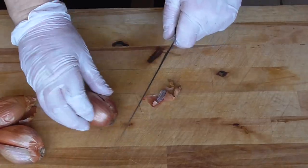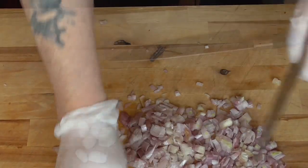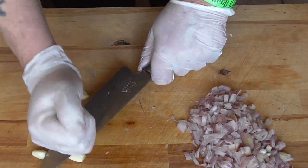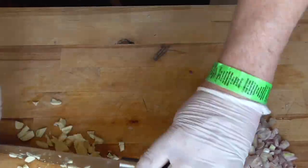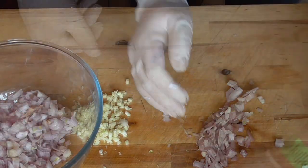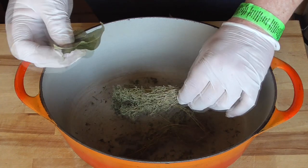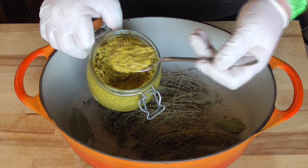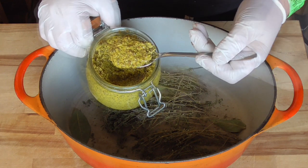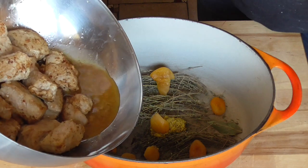We're gonna chop our shallots and garlic, all into the bowl. A few sprigs of thyme, a few bay leaves, two cloves, and a good tablespoon of our homemade Dijon mustard — you can find a link to the recipe at the end of this video. We'll start off with a few apricots, then the pork loin with the juices.